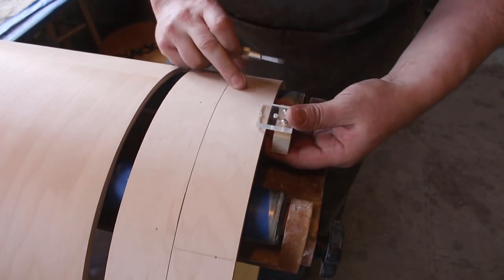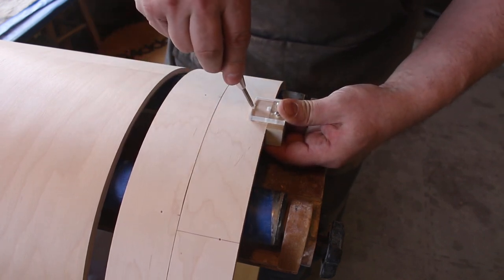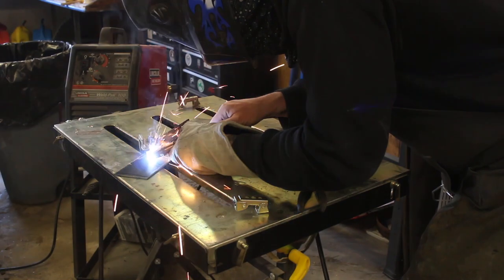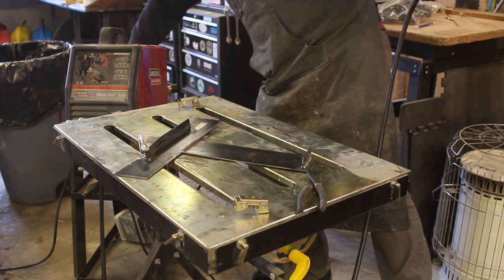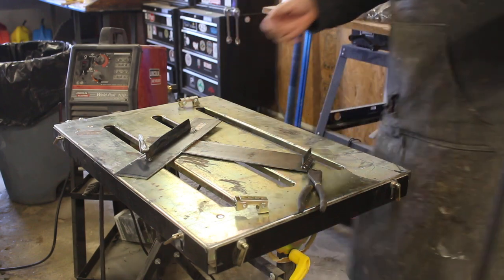This is way better than the ink rejig. Sometimes you just got to make a dedicated little thing. There we go, that should do the trick.